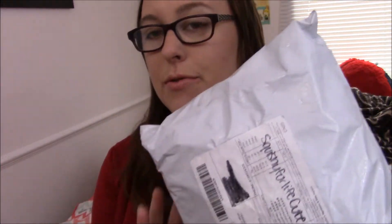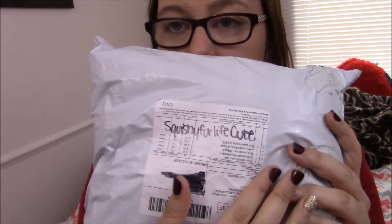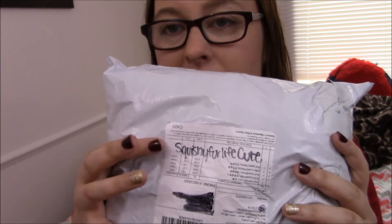Hey guys, it's Phoebe and I've got another squishy package — another one of my eBay squishy packages. I also wanted to give a shout out to Squishy for Life Cute, who asked for a shout out. If you guys want shout outs, just let me know in the comments. This eBay squishy seller has started selling more legit squishies in packaging, so I ordered some and I'm excited to see how they turn out — they're usually like half the cost.